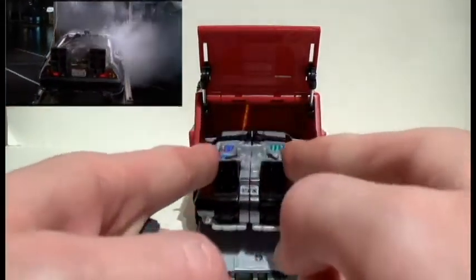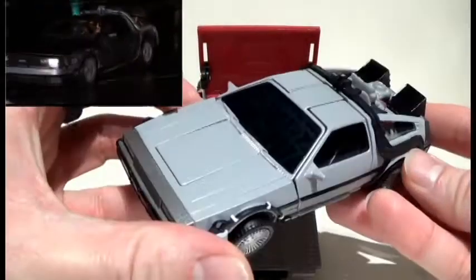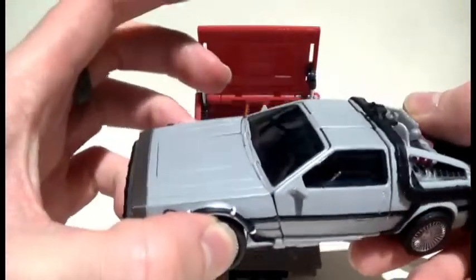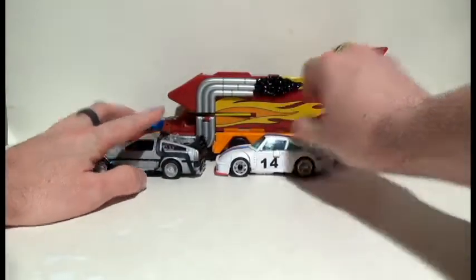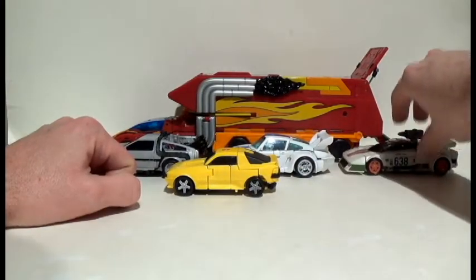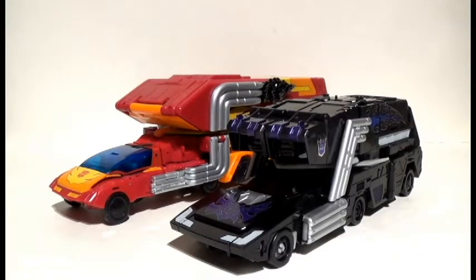It is none other than Gigawatt! This boy actually fits into the back of Rodimus's trailer. And guess what — he is not the only one that fits. I literally spent just a few minutes testing all these boys, and these four all fit within his trailer if you want to do that.